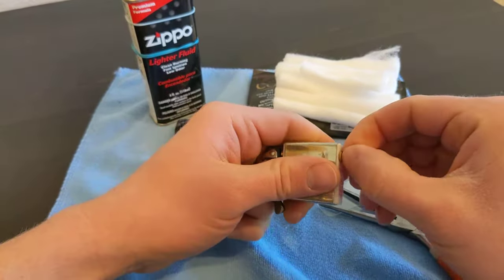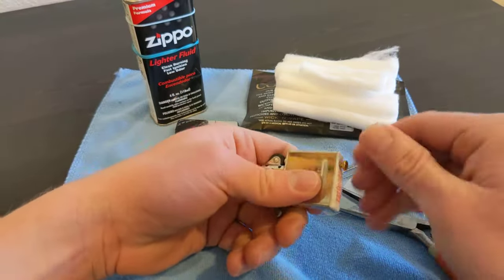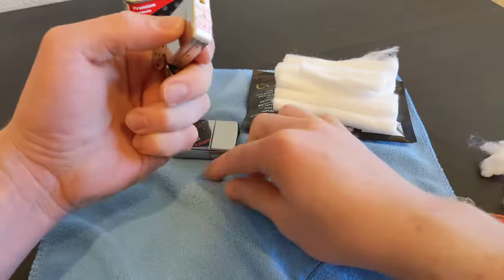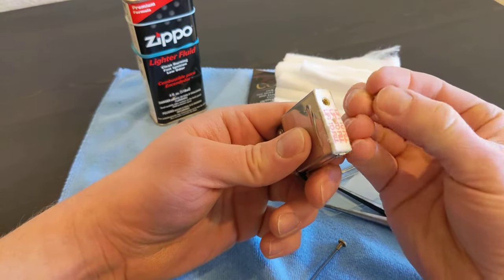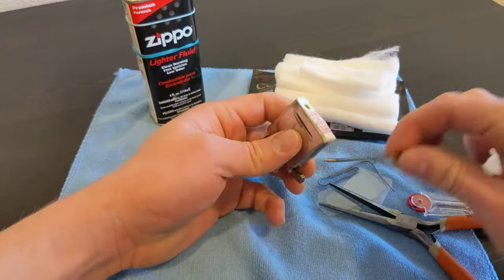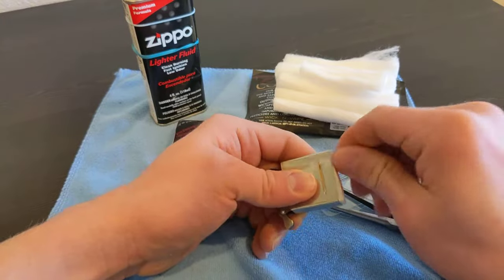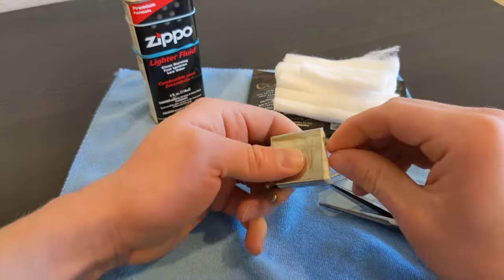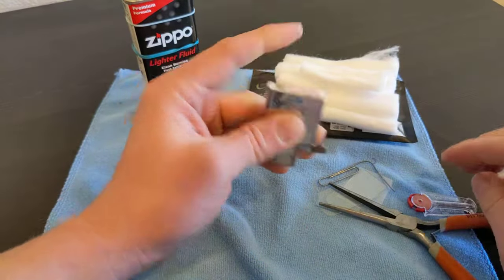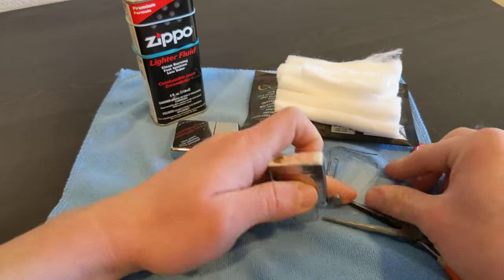I got distracted talking and forgot to put in the flint! Here's the flint that came with it - look at which end has been struck already and put that one in first. Okay, we're perfect and all good.